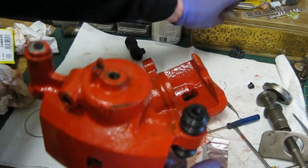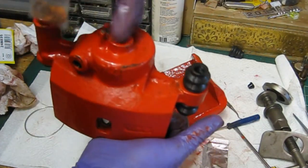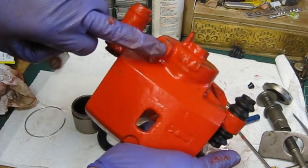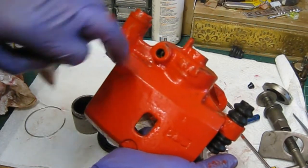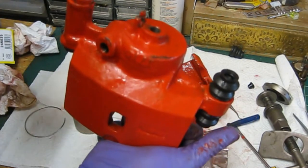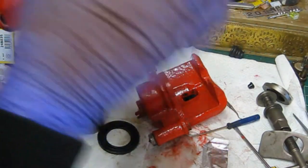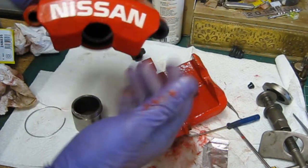I've got new crush washers for the banjo bolt there, and I've got stainless bleed nipples. I'm going to put a little bit of copper grease on there so they don't seize into the actual cast iron. So I'll crack on with that and as soon as that's done we'll give them a clean over and whack them on the car.